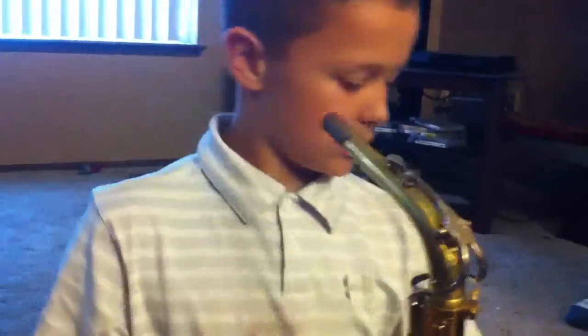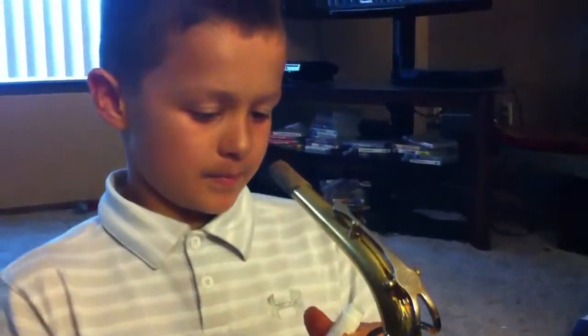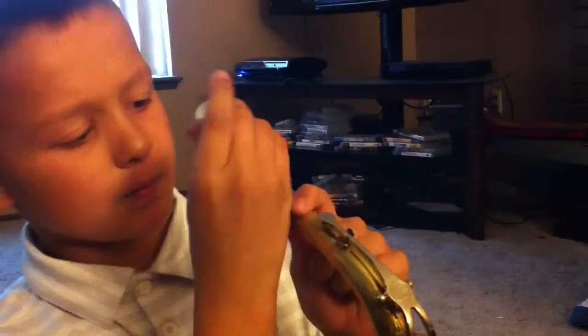I don't know what this is. It has to grease it up. Oh, it smells terrible. Yeah, you need the thing to go over it — you're not going to put your mouth in that part. It just makes it easier to go on.